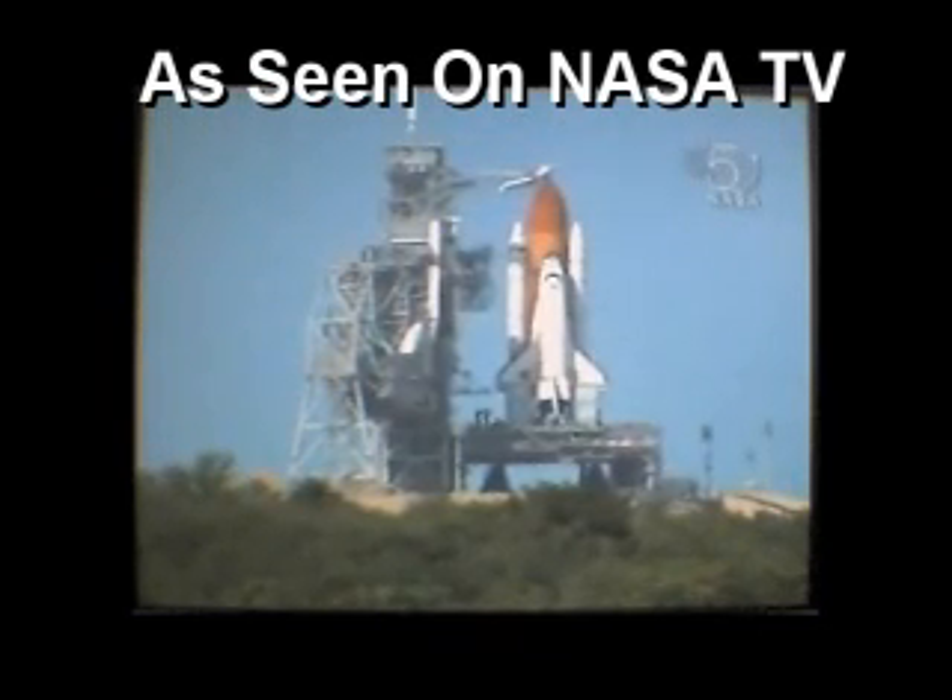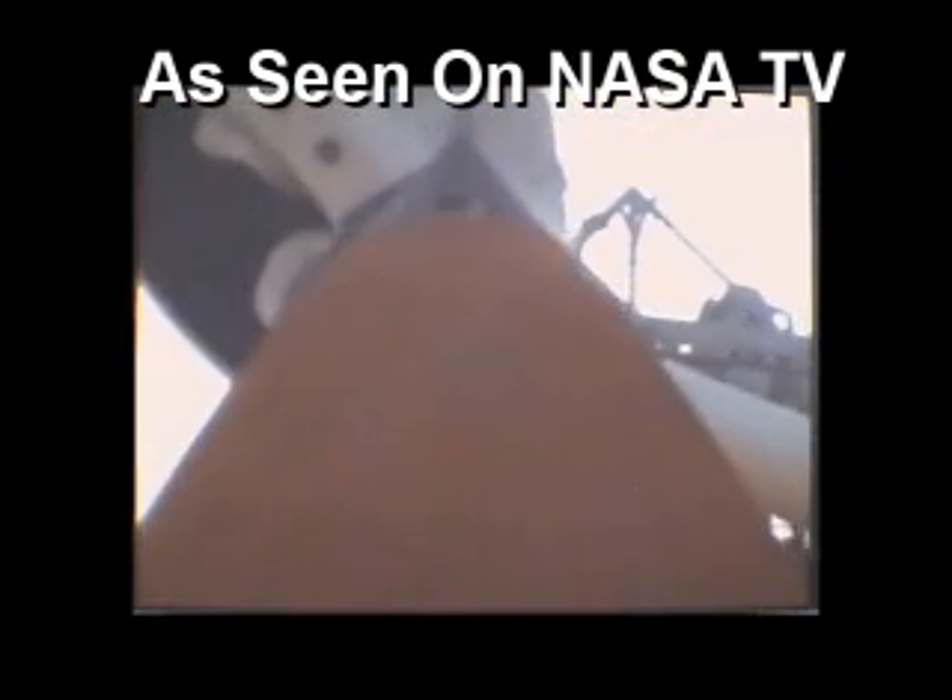Atlantis, OTC, close and lock your visors. Initiate O2 flow. Atlantis copies visors and O2. Caution and warning was cleared — no unexpected errors.